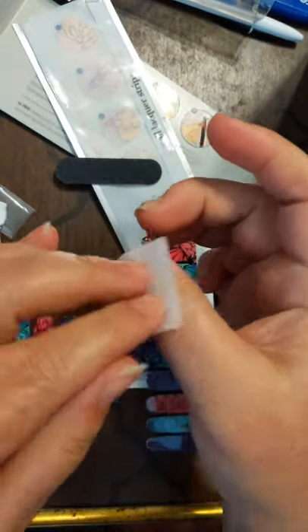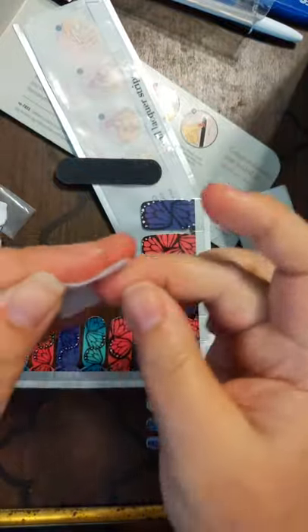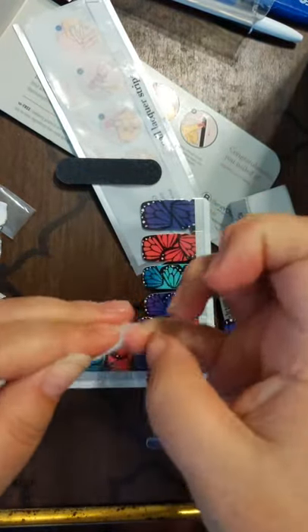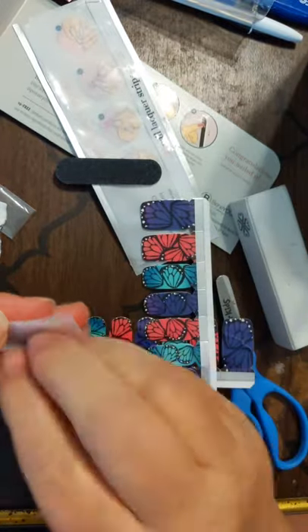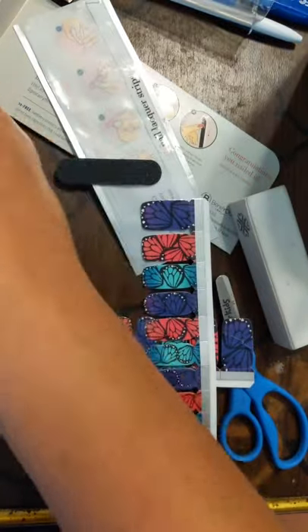Hi to those coming on. I am doing a quick demo of my lacquer strips because we're getting ready to go out. My husband's about ready to get a tattoo and I wanted to come live and share this with you guys. So I've done all my nail prep and I've pushed back my cuticles.